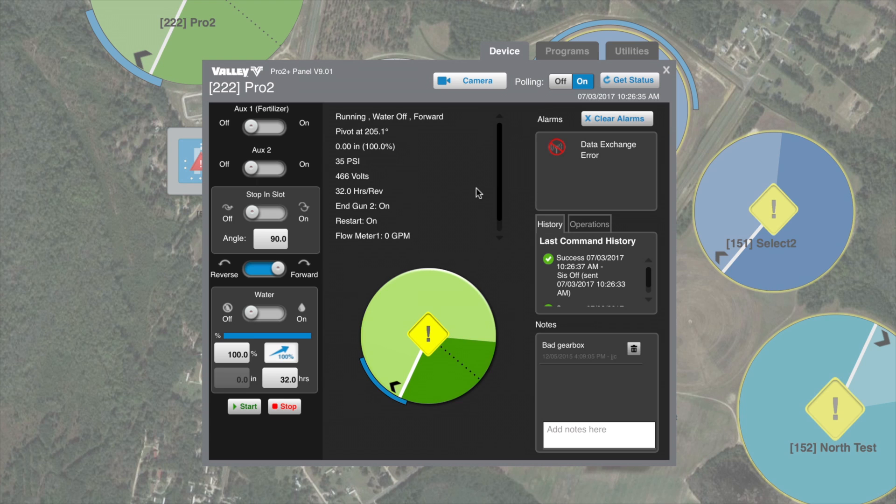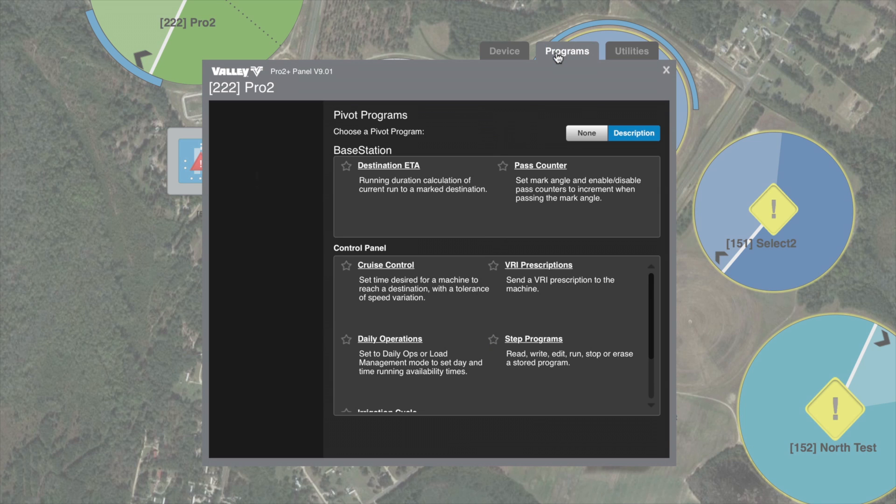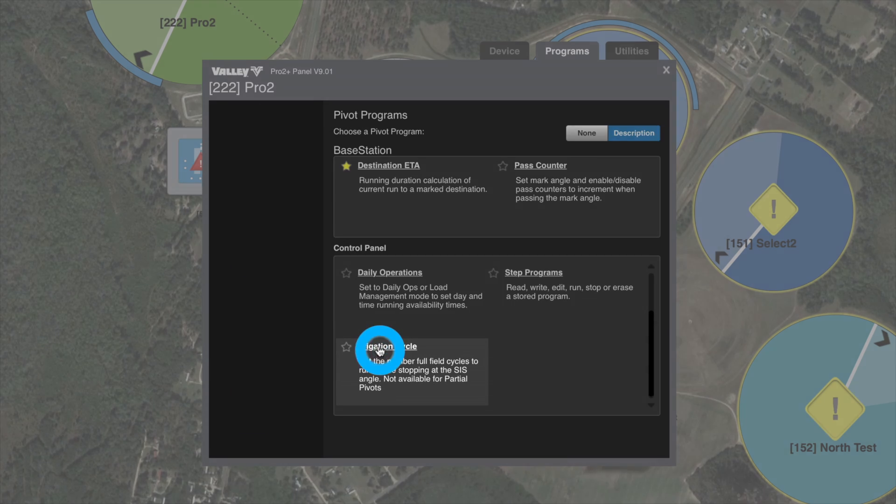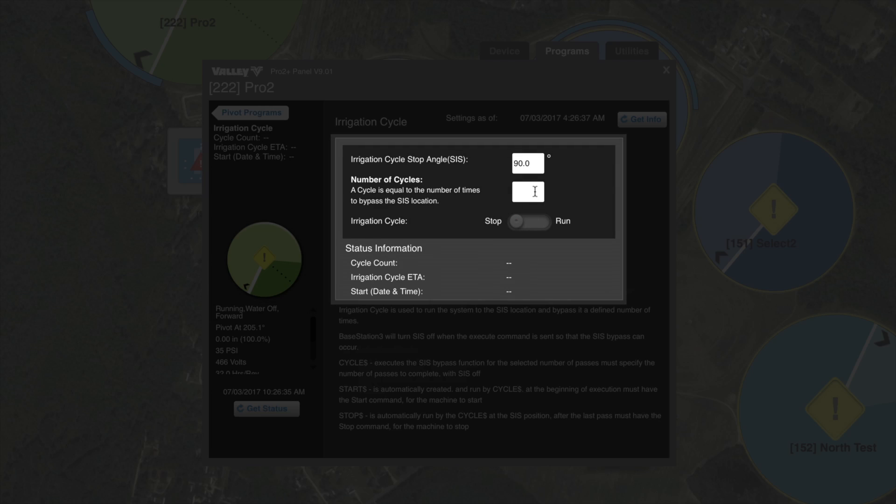Now, what if we want to pass 100 degrees more than one time before we stop? We can do that with irrigation cycle. To set that, go to the programs tab, scroll down, select irrigation cycle, and then under the number of cycles, enter the number of times — up to four — that we want it to pass the stop and slot position in the field before it stops.